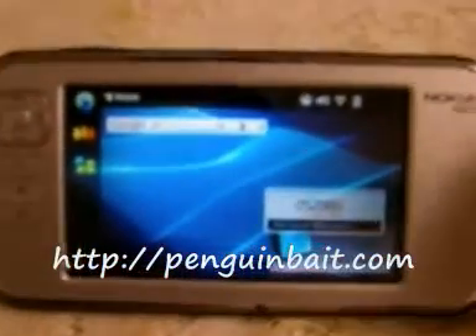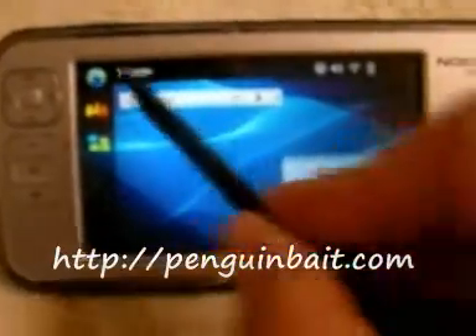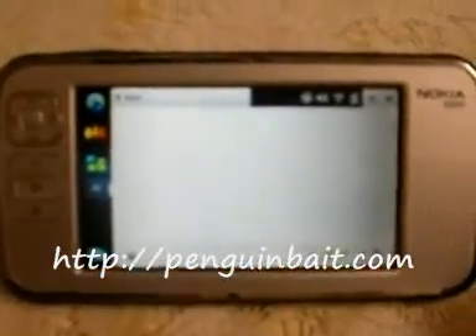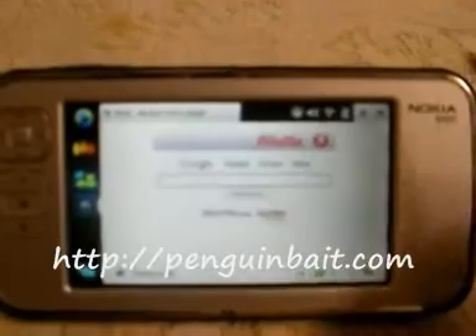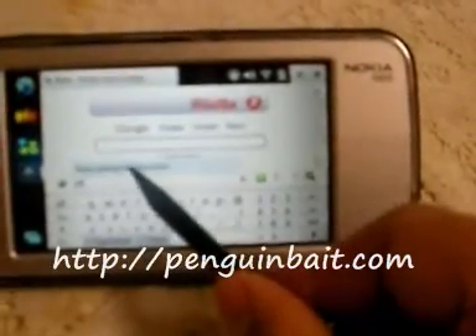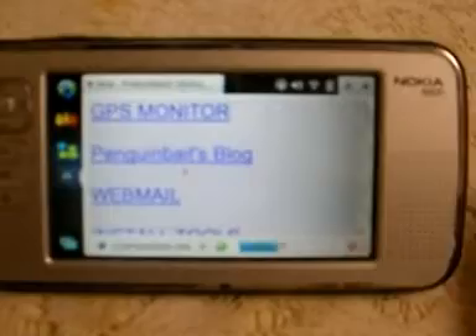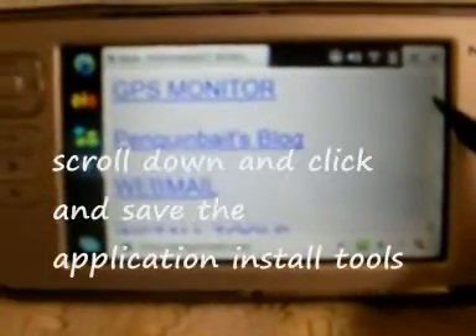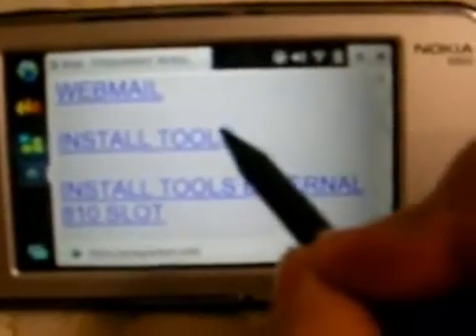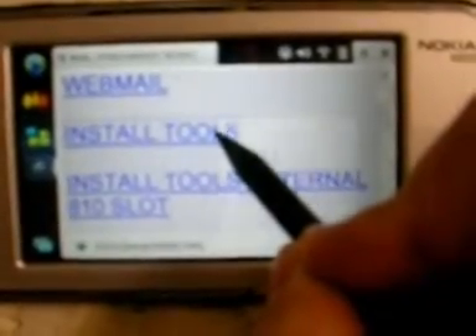Close the door. The next thing I want you to do is go to a website called binguinbait.com. This website has the tools to partition your SD card and install the necessary files to clone your SD. Go to the website and scroll down to where it says 'install tools' and click on that.